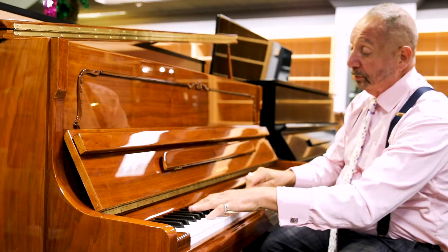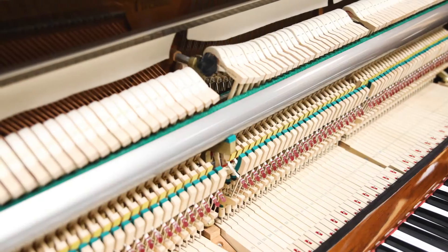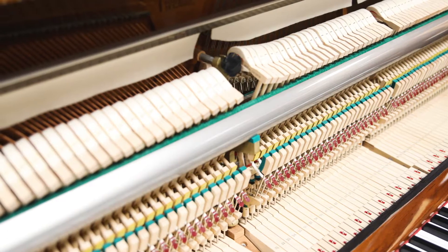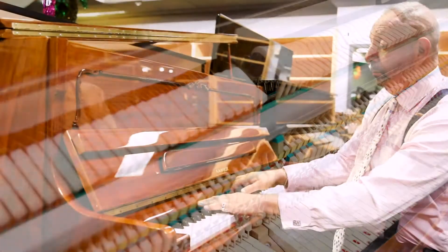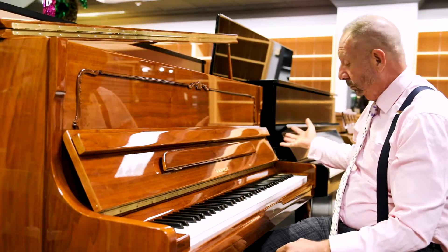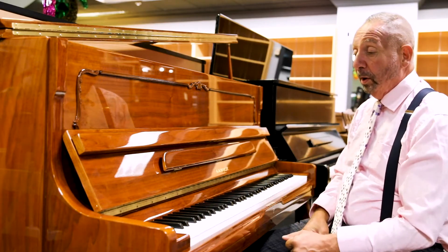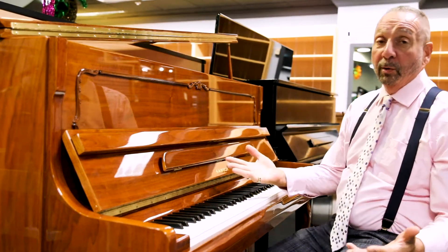Beautiful bass on this piano. Gorgeous tone. The action is very consistent and very responsive. It's a perfect piano at a great value.